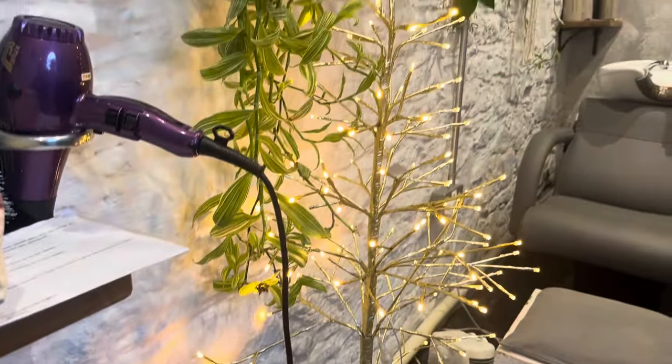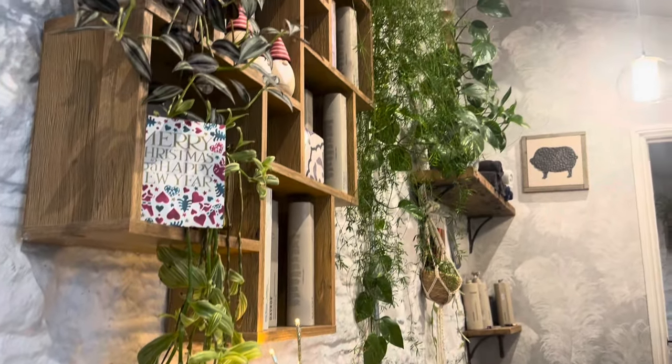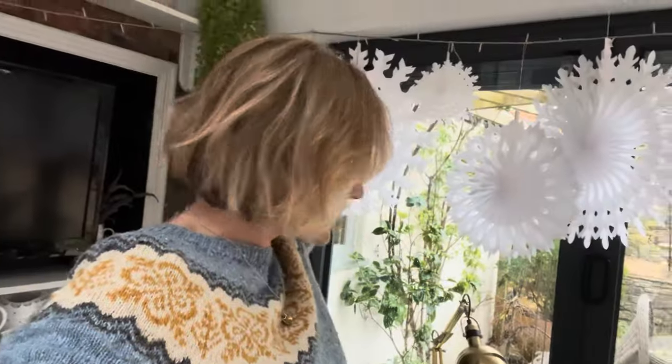I recorded this whilst at the hairdressers and there was music playing, so when I uploaded it to YouTube it said it was unavailable in some countries. So you're having to have me doing a voiceover instead. I've just been to the hairdressers, had my hair done, and it was looking lovely. I've just been caught in the weather coming out and now my hair that was looking so cute is looking a little bit less cute. Never mind.